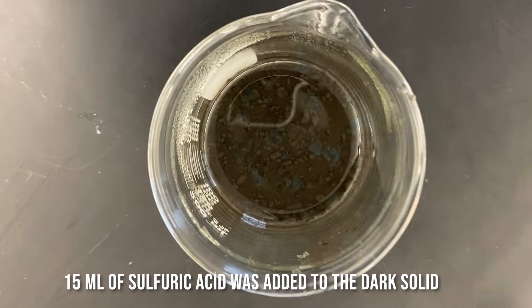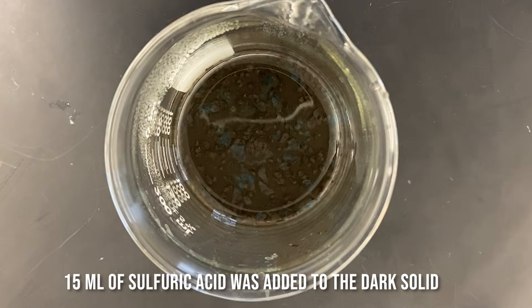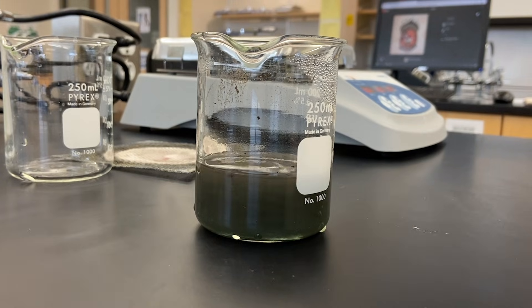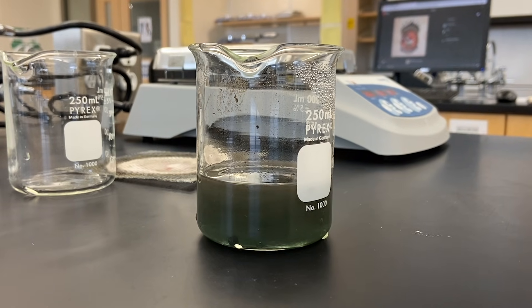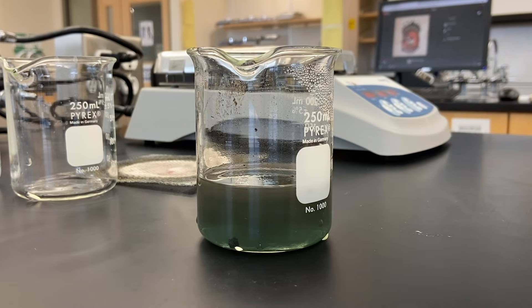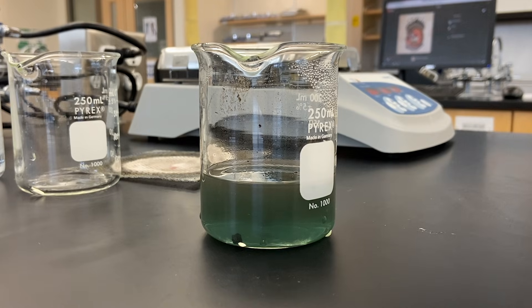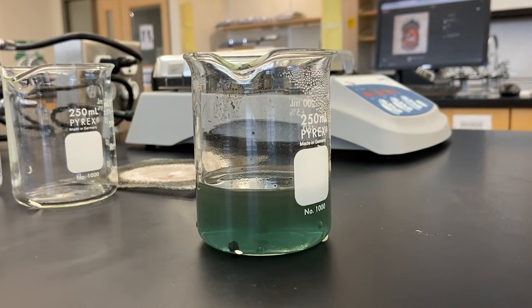Now we are going to add in 15 ml of 6 molar sulfuric acid. As you can see, it looks a little chunky, so we're going to give that a little stir. Now that the solution is turning clear, we can make an inference that the reaction is complete.